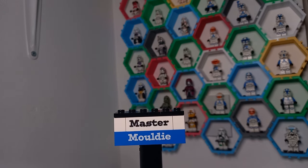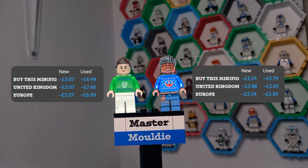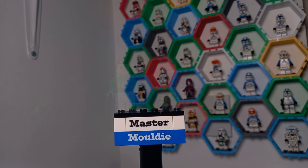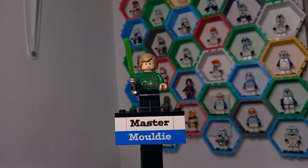Speaking of the Christmas special, there are also Rey and Finn minifigures — I'm looking at picking these up in the future. They go perfectly with Poe Dameron, and though they weren't part of the advent calendars, I couldn't not mention them in this video.